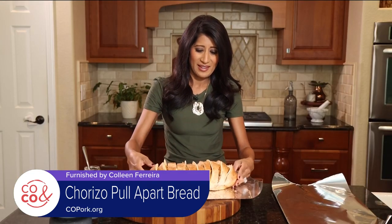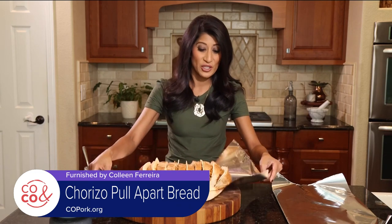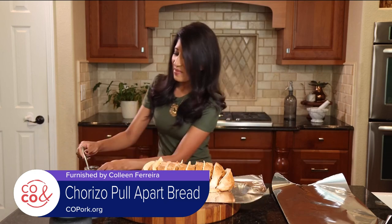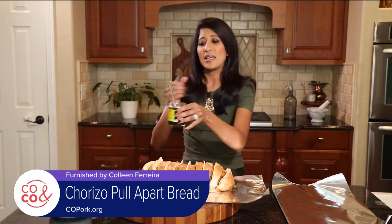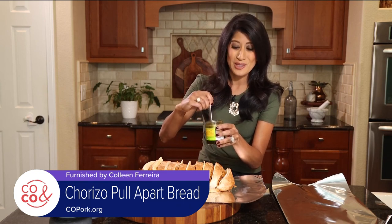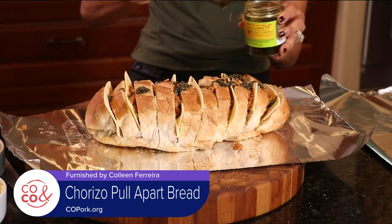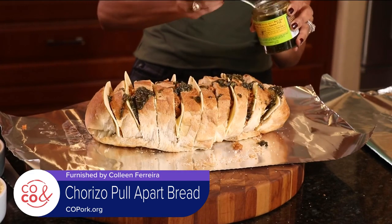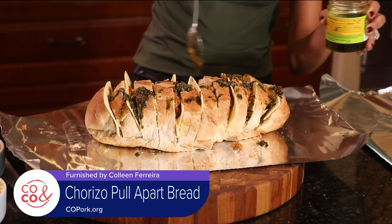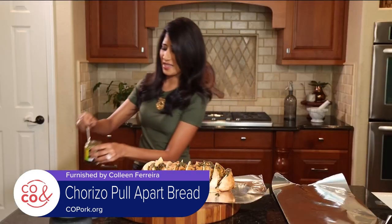Look at how awesome that is — it's stuffed with all sorts of goodness, as you saw. Now I'm taking a chili crisp — a green chili crisp — and I'm just going to drizzle it along the top for some added kick and some added flavor. That foil is going to crisp up really nicely on top of the whole bread. Look at how beautiful that is.